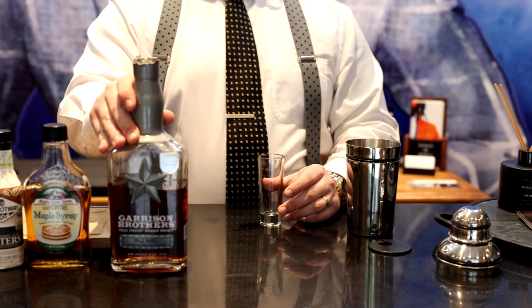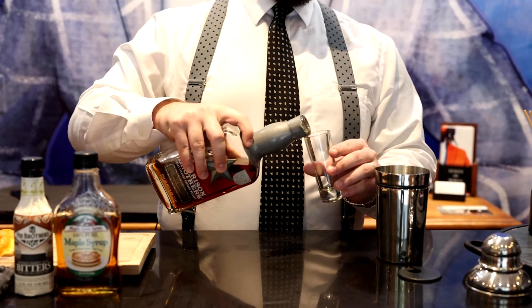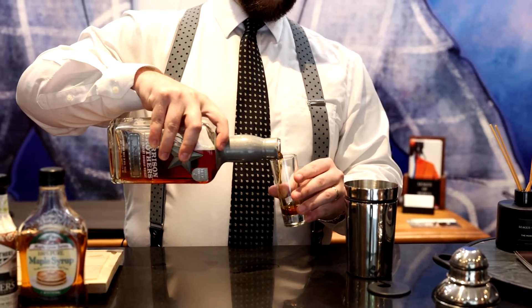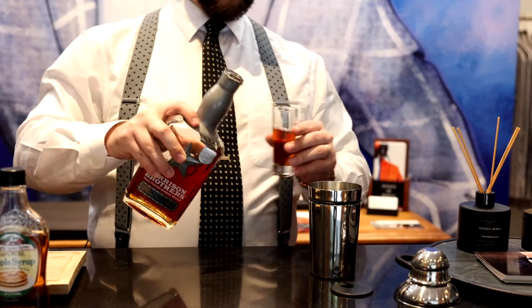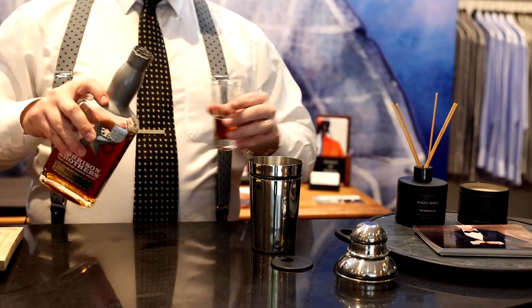To start off making the Texas Tradition, you're going to use your bourbon. We're going to use an ounce and a half — so right here is going to be one ounce and a half.